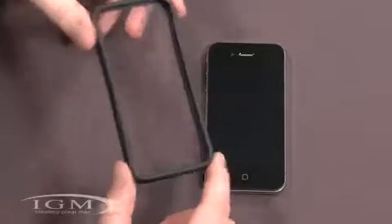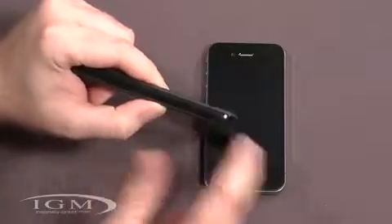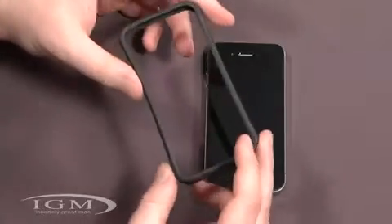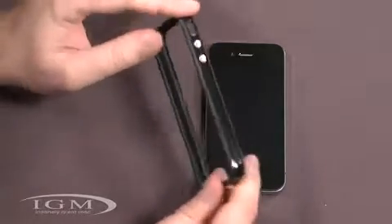So here is the case right here. A couple things I want to note before we get the phone in. This is a hard plastic shell right here, and then there's rubber along the edges — that's what keeps the phone inside the case. Kind of reminds me of the Speck Handy Shell a little bit in that aspect, with the rubbery interior and the hard plastic exoskeleton.